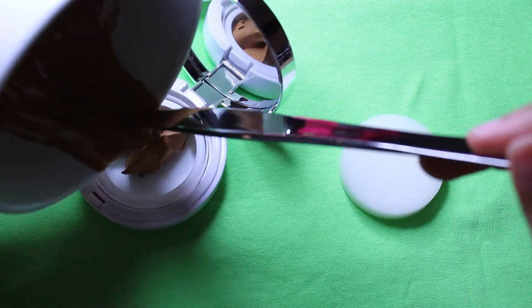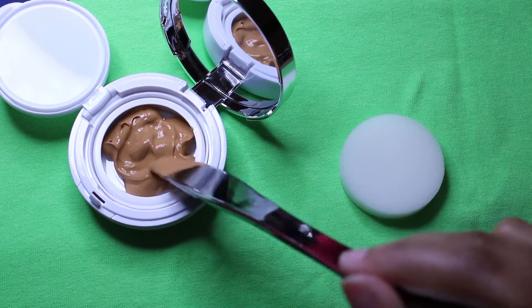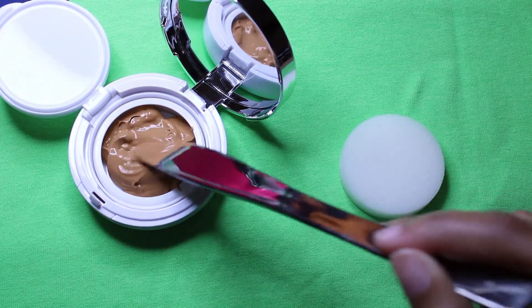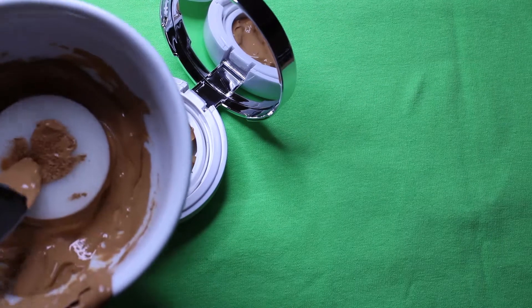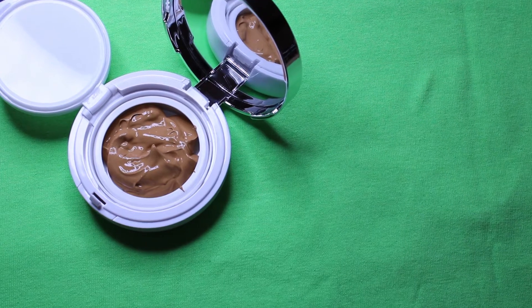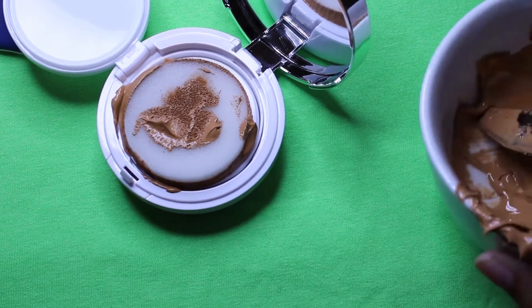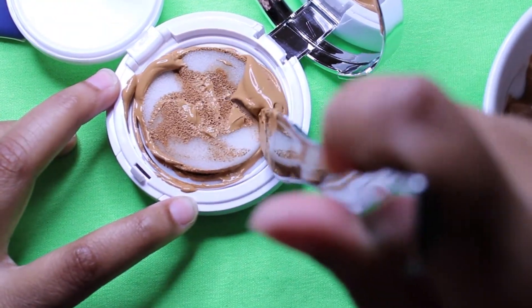I think I made too much — this container is so small! I'm going to let the sponge soak it up too, but I definitely made too much. Oh my gosh, this is such a mess. I hope this isn't a fail — please don't overflow — oh no, it's overflowing!